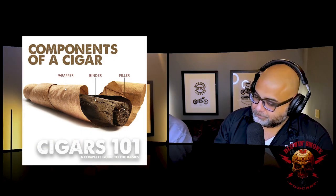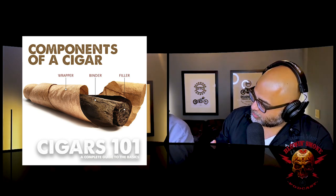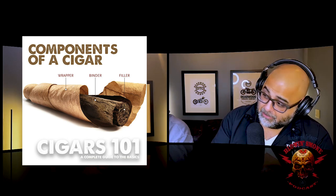Some blends taste great in a thin ring gauge, others in a big ring gauge. If you find a blend you love, smoke it in many different vitolas to see which one really hits you. The slight flavor changes are due to the ratio of wrapper to filler and binder — and length. The longer the cigar, the cooler the smoke gets towards the end. A short, big ring gauge cigar burns hotter.